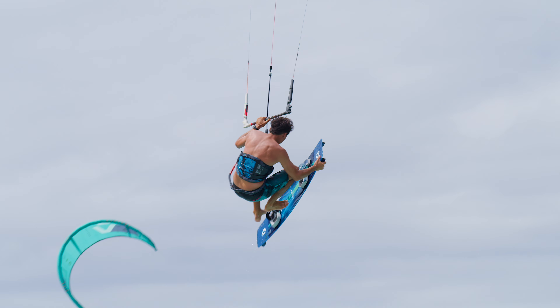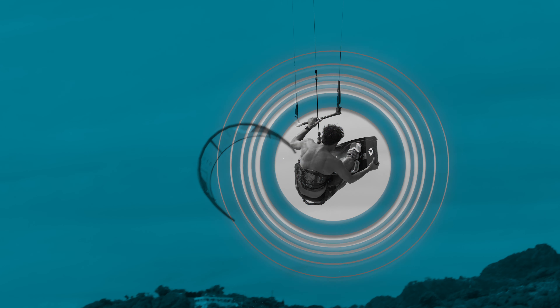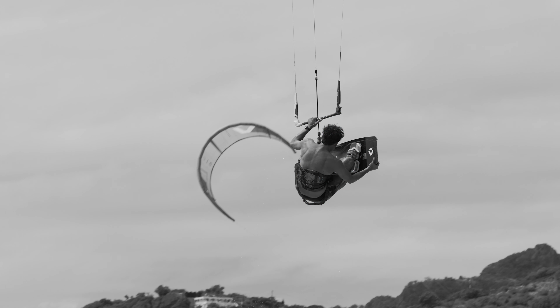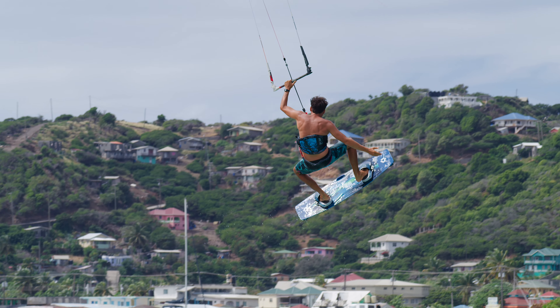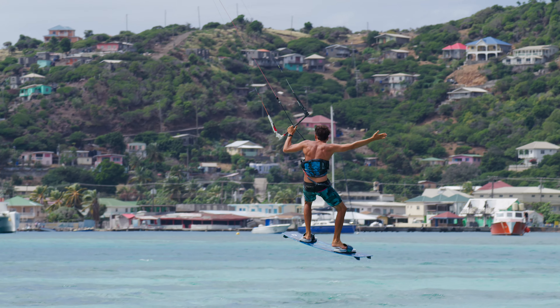Try to get your feet back into the straps at the very end of the up movement. Sliding both feet in at the same time will save time and also help. Finally, dive the kite down to ride out with speed.